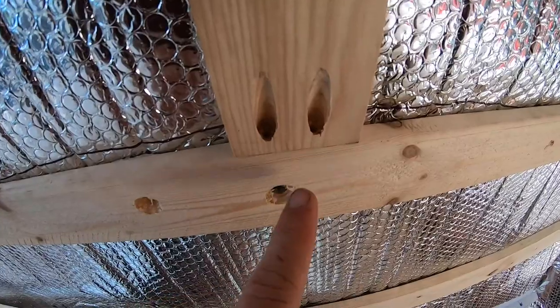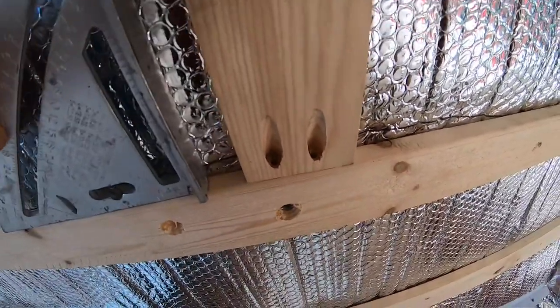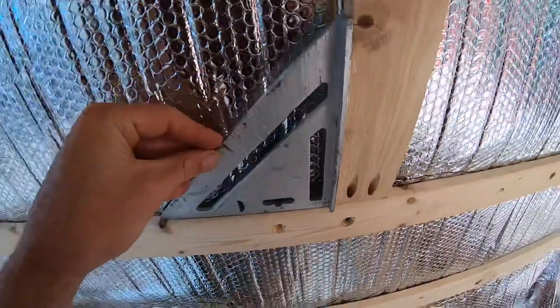There's the pocket hole screw. Now I'm just going to install it into the wall — I just use a speed square.